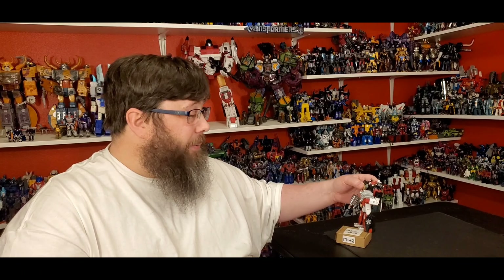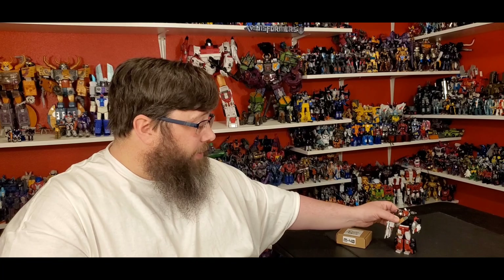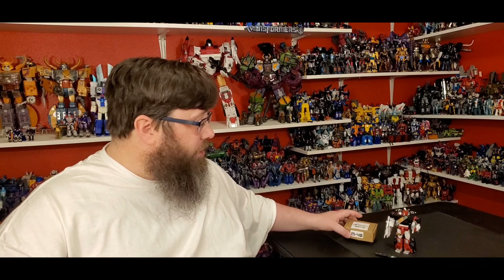Overall it looks really good — I like it. I wish somebody would make a head scope with him snarling or something, that would be pretty sweet. But I need the sticker set to make him look really great. Overall — well done, Matrix Workshop. I really like their stuff. They make some really good stuff, and they painted the weapons too, I love that. Well, I hope you like that little add-on kit review from Matrix Workshop.